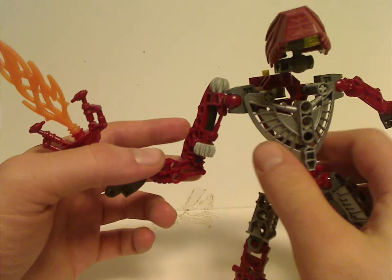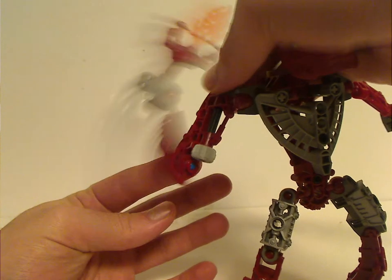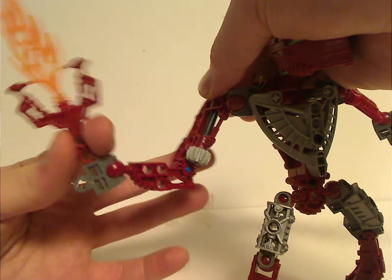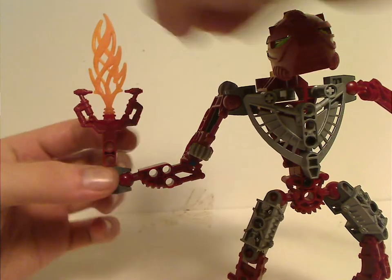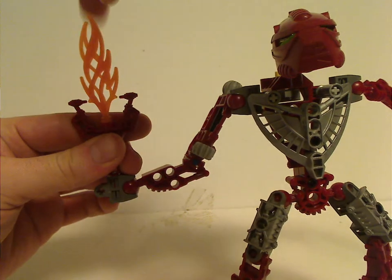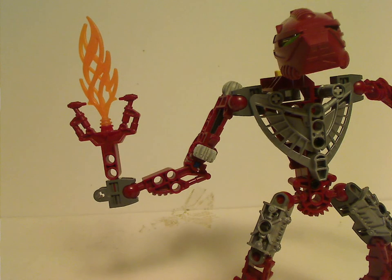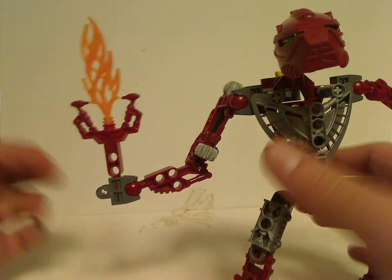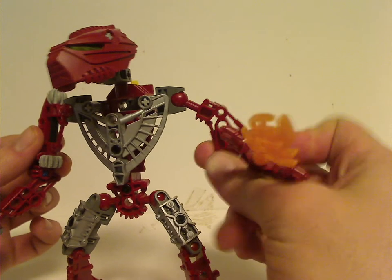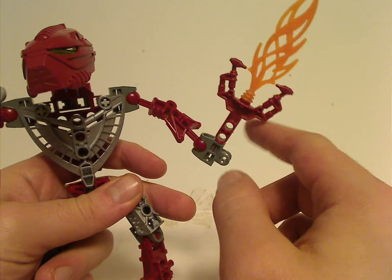The right arm is quite interesting — it's the only use of gear functions in these sets, and also the last time they ever did gear functions. It's about seven pieces, eight including the weapon. Vakama's in particular are these flameswords, which have a bit of a rubbery feel to them, close to how they were in the Web of Shadows movie. For the other arm, just a Toa Metru leg-arm piece, and a second weapon piece.